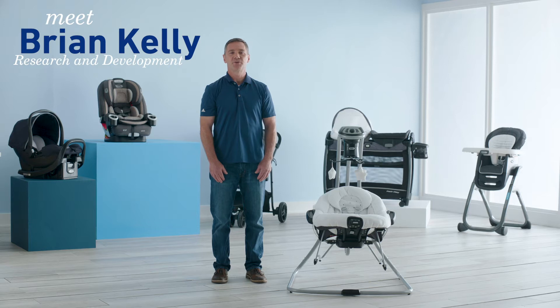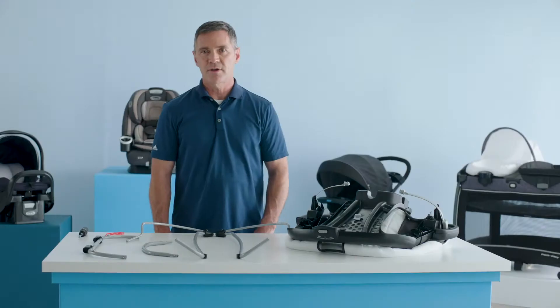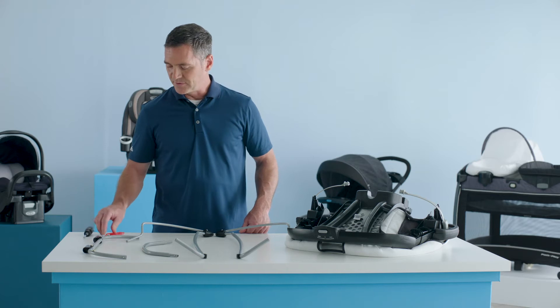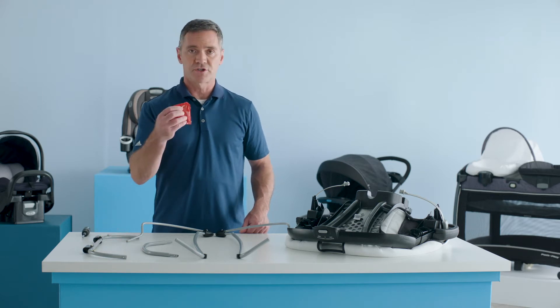Hi, I'm Brian from Graco and I'm here to show you how to assemble the bouncer seat for the Simple Sway 2-in-1 Swing. Now that you have all your pieces, be sure that you have a Phillips head screwdriver and the screws which were taped to your instruction manual.